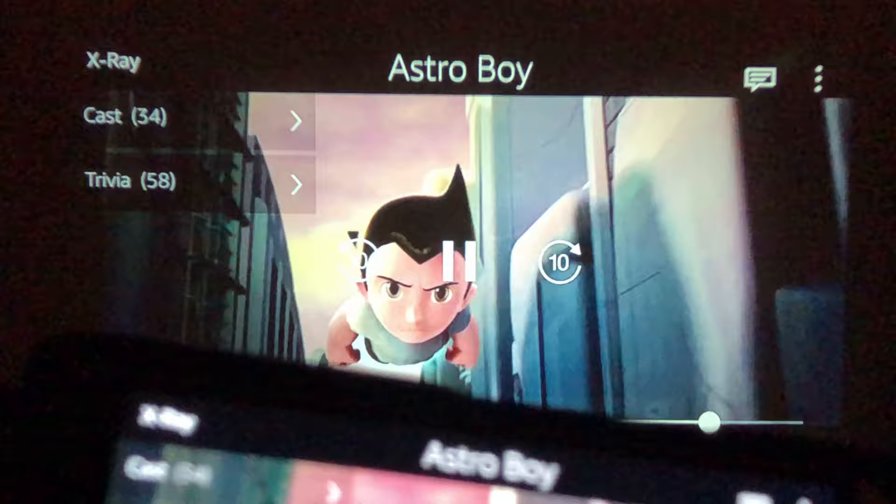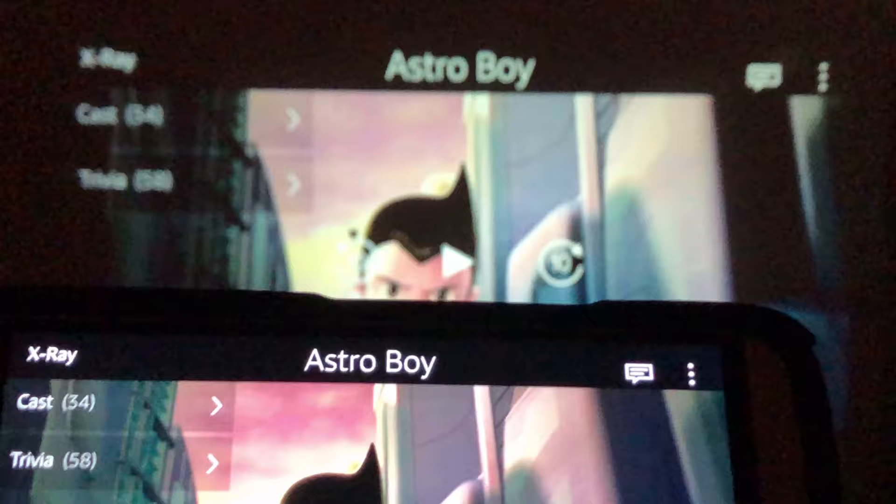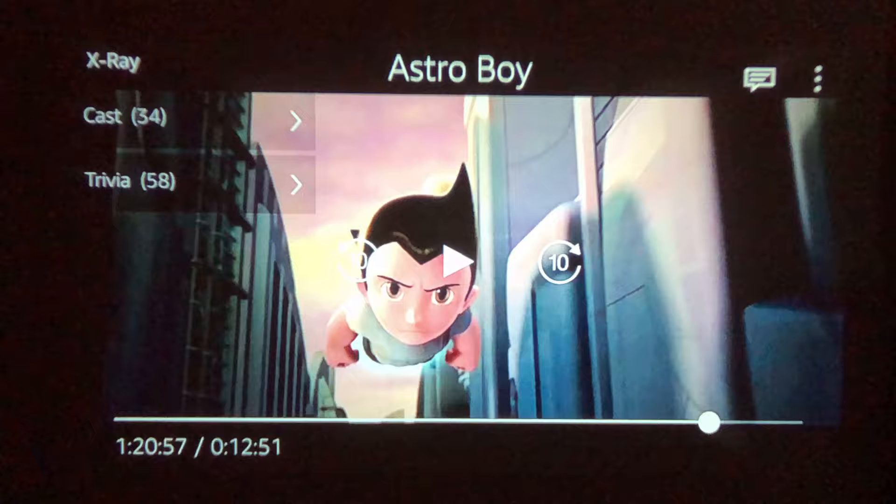If you're having trouble connecting your iOS devices and you want to watch Netflix or Amazon Prime, I suggest using an Android device. In my experience, it's easier to connect to this type of projector using screen mirroring with an Android device.